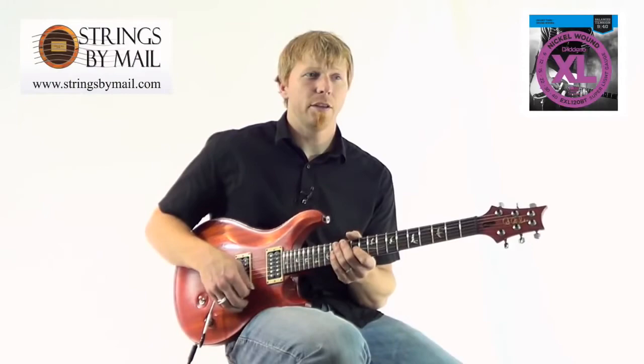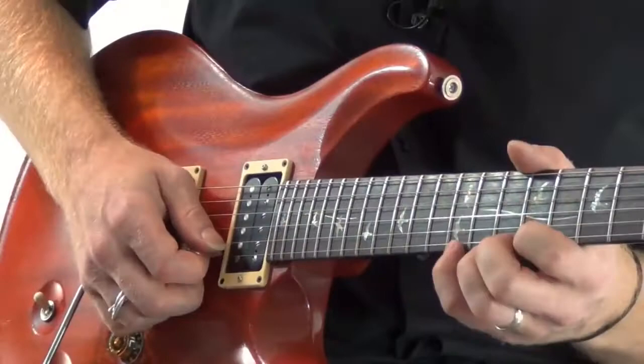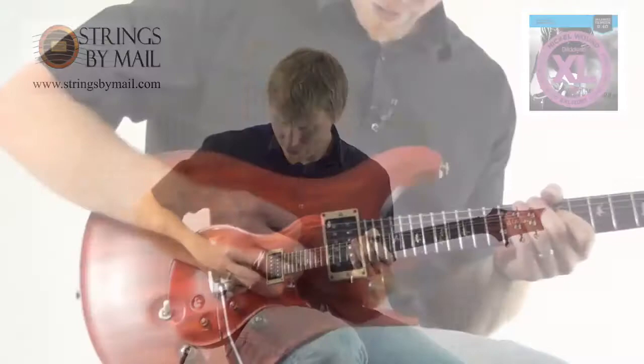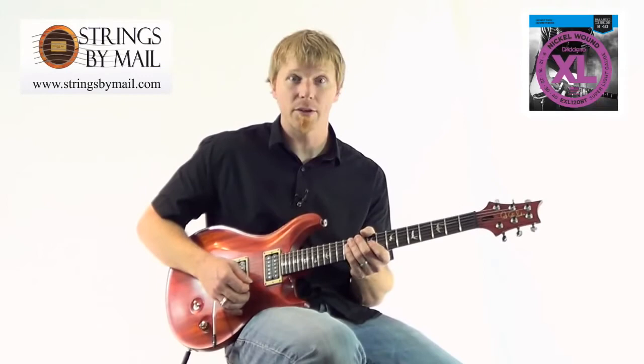One more thing to mention is the technicality of sweeping — when you're going from string to string, both right and left hand, when you're going across those strings, it's going to feel the same when you're hitting and smacking each string. So you're not going to get hung up on a string because it's a little loose, like that second string.